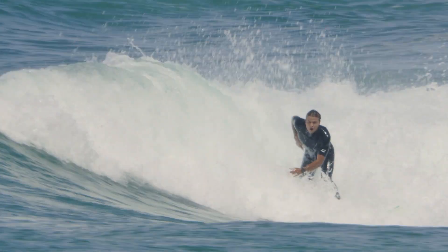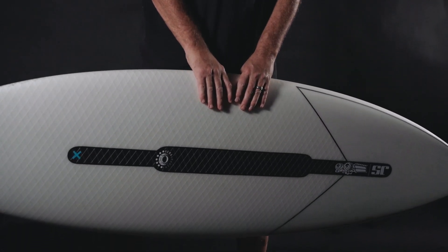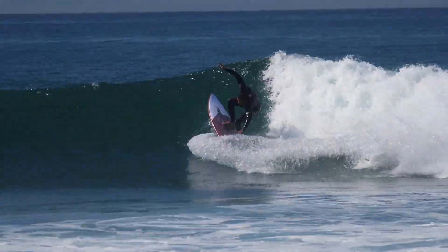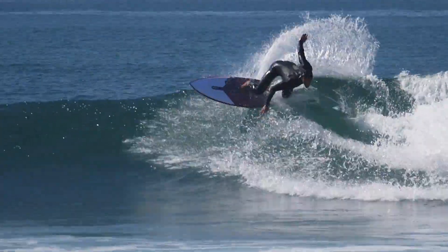I feel like we've made a much better version of the original. It's light, it's flexible, it's strong — and you see a lot of people ripping on them. I wanted to make a board that was as light as a team board but had the strength of a stock board.